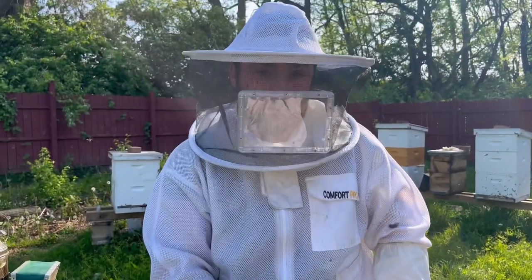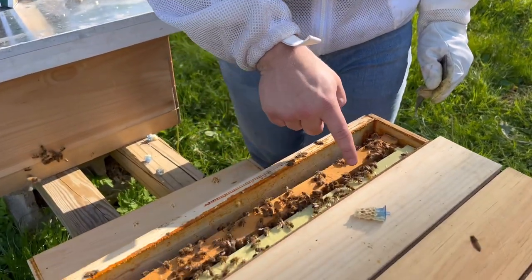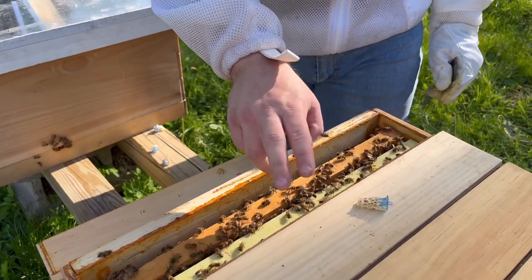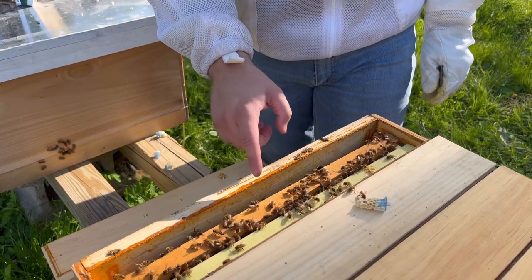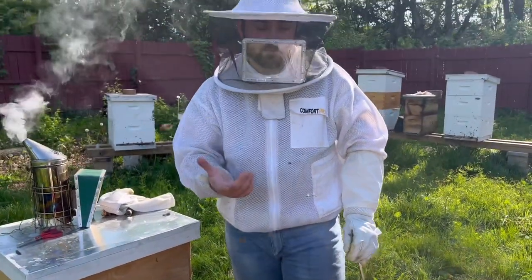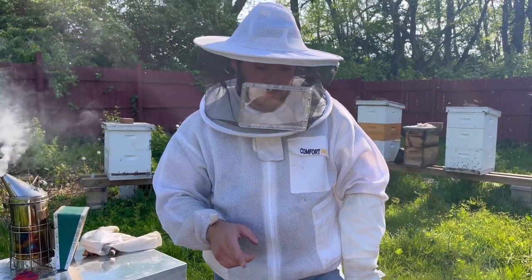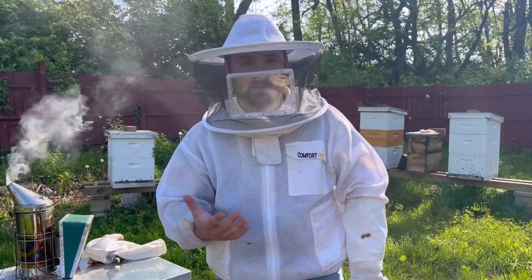When we make these two-frame mating nukes, there are two things I like to add. One, emerging bees coming out — I always put the emerging bees closer in so they keep it warm throughout the box. And two, I always give them a little bit of honey. So this is some honey, pollen — usually a mix of the two — so that way they can directly feed. Or say the weather gets bad and it takes a while for the queen to mate and come back, they can live off the stores for a bit before more bees emerge, because they have more mouths to feed.